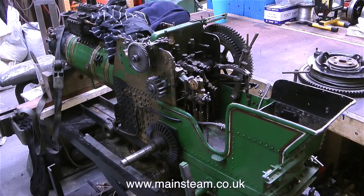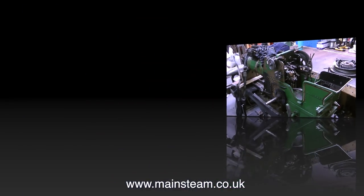In the Steam Workshop, next to the bench on the left, is a traction engine that's been dismantled ready for a new coat of paint. If you look at this engine closely you will realize just how many parts need to be removed just to paint it.